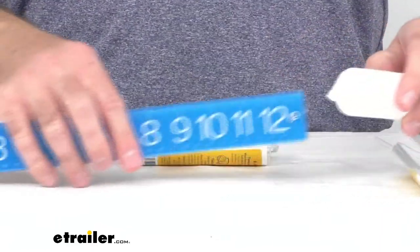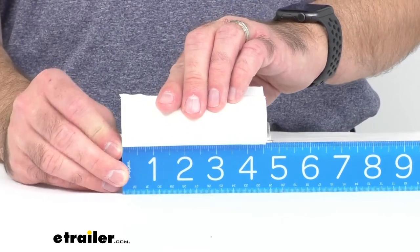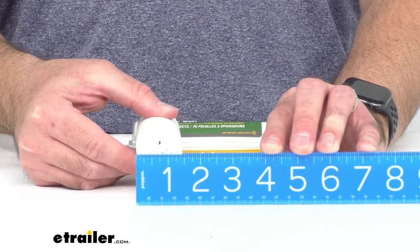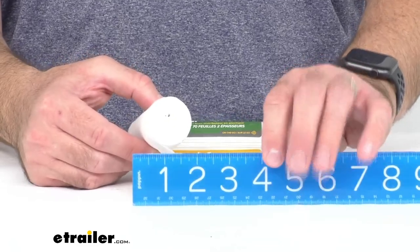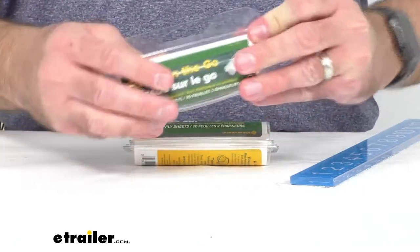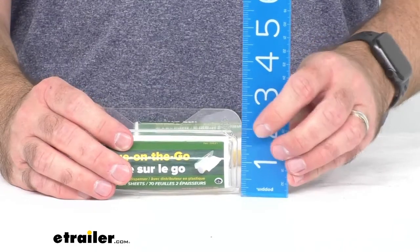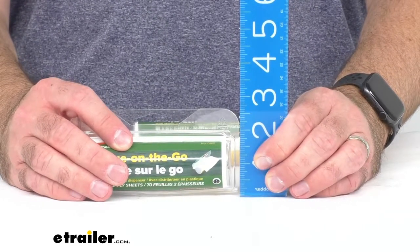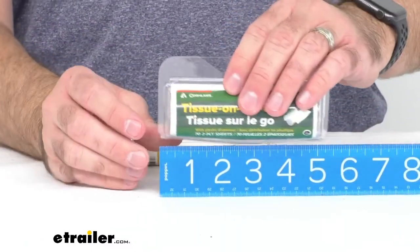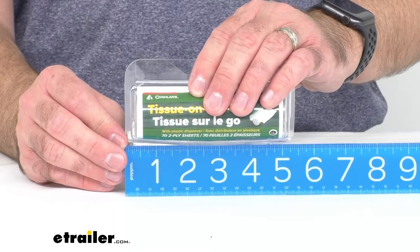Let me give you a few measurements. The tissue itself is right at about four and a half inches long and about an inch and a half in diameter. The dispenser, from top to bottom, is about two and three-fourths inches, and the length of the dispenser is about five and a quarter inches long.